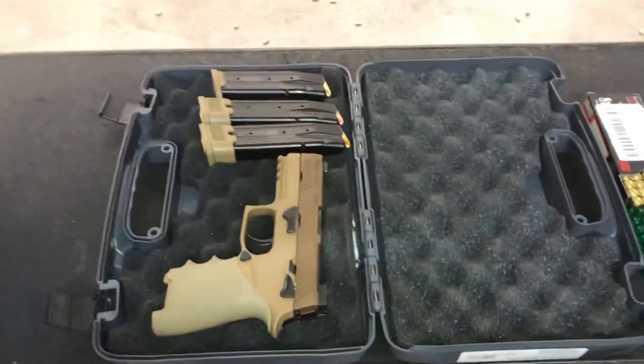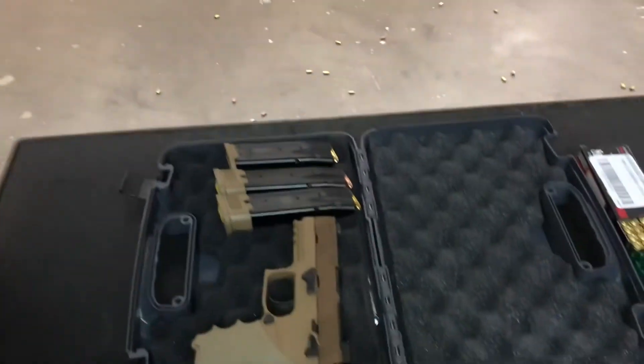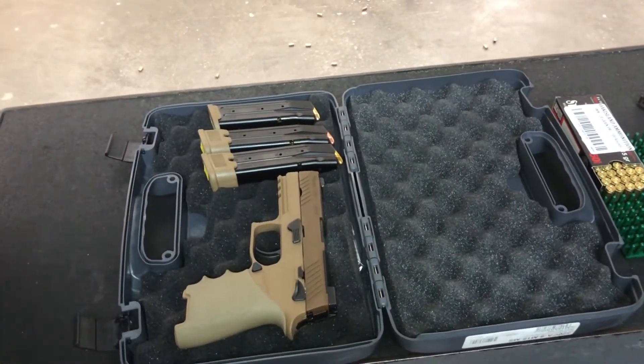Here we have the Sig Sauer P320 M18 and we're shooting Wolf and Sterling 115 grain and 124 grain ammunition.